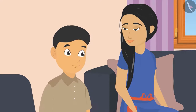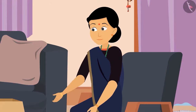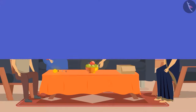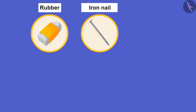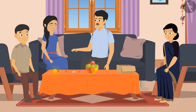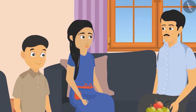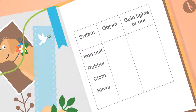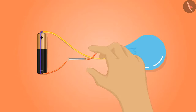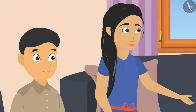Sunaina was amazed at how simple it was. Father suggested testing different items by adding them to the circuit to see if the bulb would light or not. Mother picked items like rubber, iron nail, chalk, cloth, and glass from the box. Sunaina made a list on paper. First they tried the iron nail — the bulb turned on.